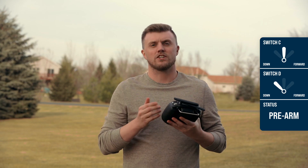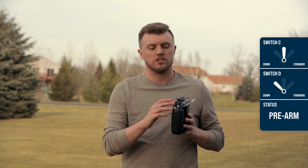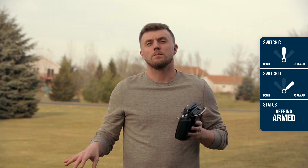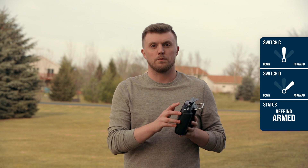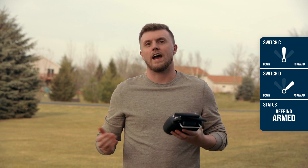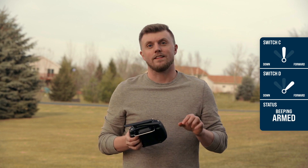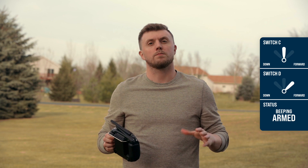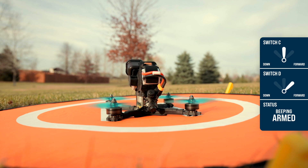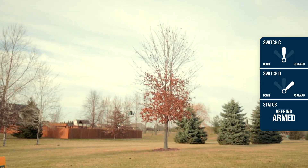From there I can go ahead and arm my drone, and I do that with the second switch — I just move that all the way forward and then my propellers will start to spin. But the cool thing about that is this middle position on the front switch, while the top switch is all the way forward, actually activates my beeper. This does two things: one, it lets people around know that the drone propellers are spinning, because when it's idle down it's not that loud, but the beeper will let people know something's going on and get them to turn and look before I take off.